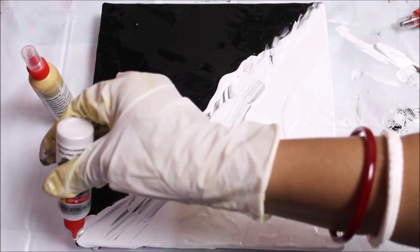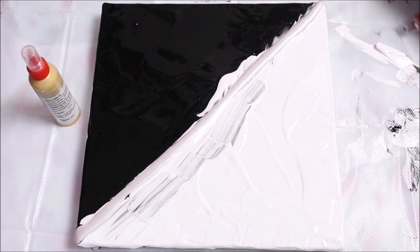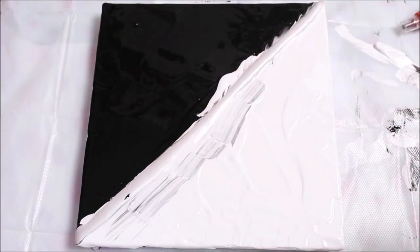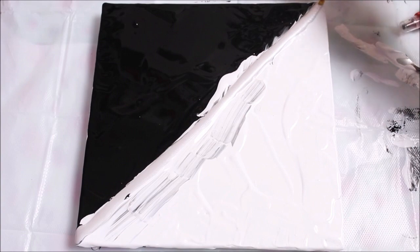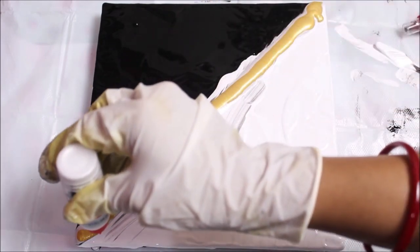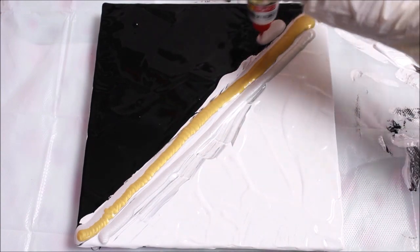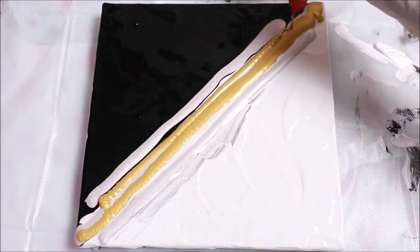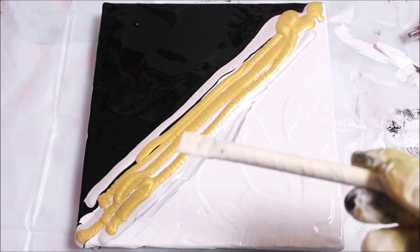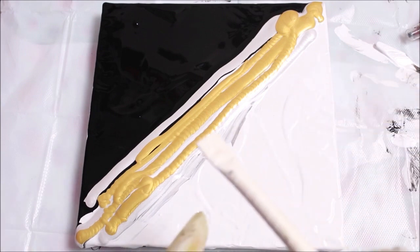Now I'm going to add both silver at the center, then add gold, then silver again on both sides, and then gold once more.